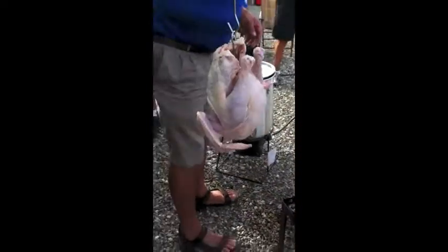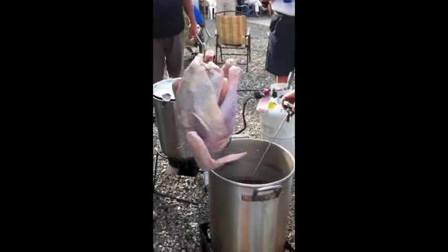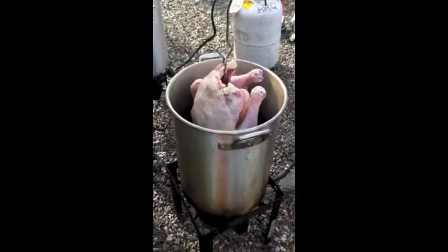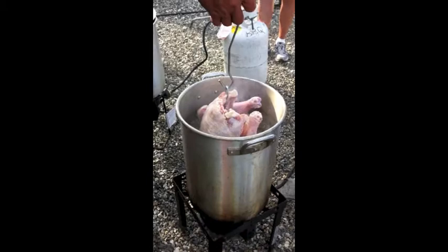and the oil — Jim tells me 350 is the magic number — and you slowly, slowly lower the dried turkey into the oil.